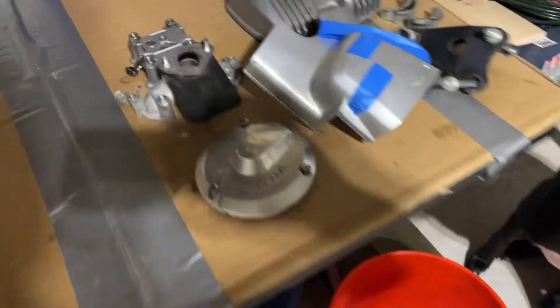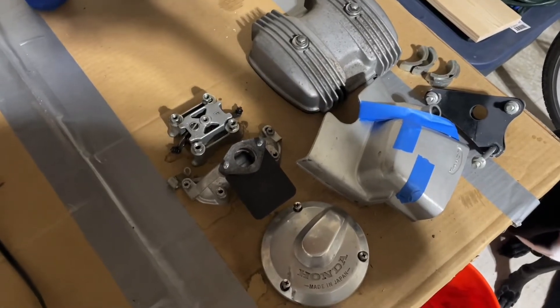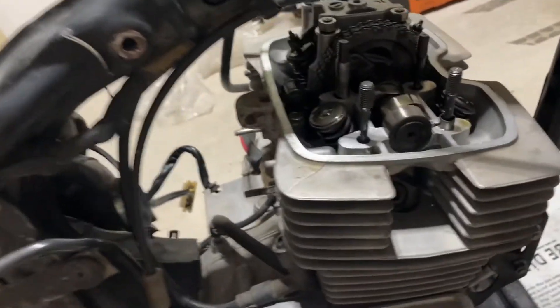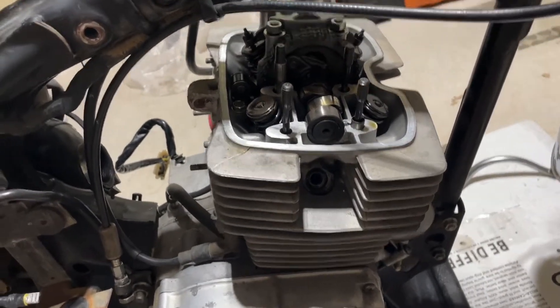Being very cautious about being orderly. Got all my parts over here. The CM200 allows you to do a top-end rebuild without actually removing the engine from the bike, so that's what we're gonna try.